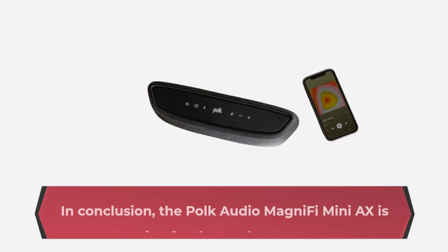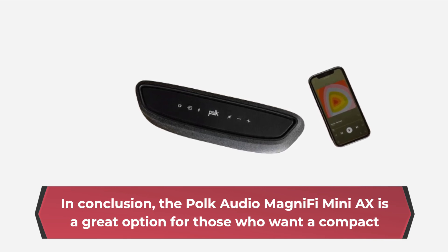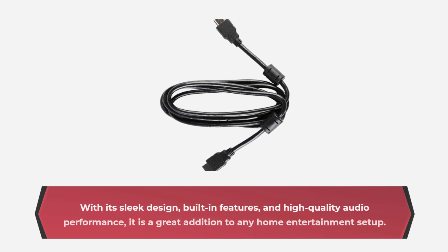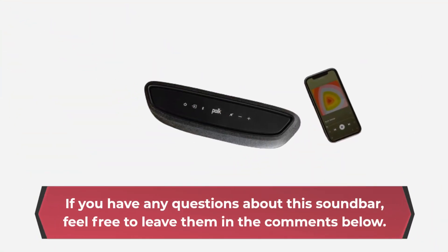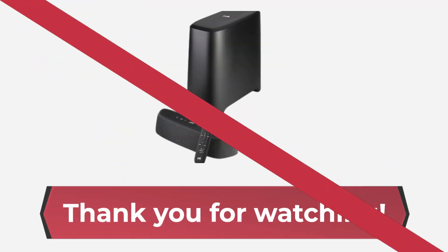In conclusion, the Polk Audio MagniFi Mini AX is a great option for those who want a compact and affordable soundbar that can enhance their overall viewing experience with immersive audio. With its sleek design, built-in features, and high-quality audio performance, it is a great addition to any home entertainment setup. If you have any questions about this soundbar, feel free to leave them in the comments below. Thank you for watching.